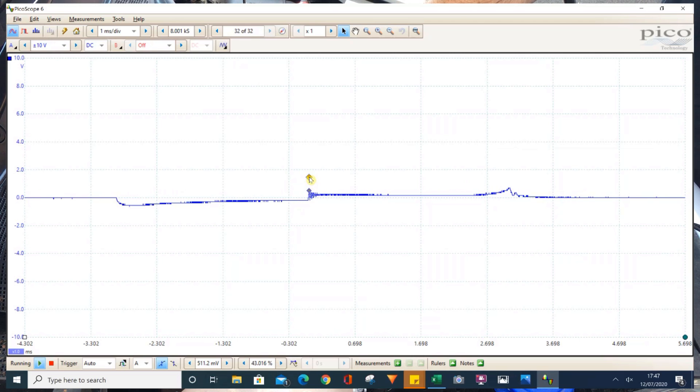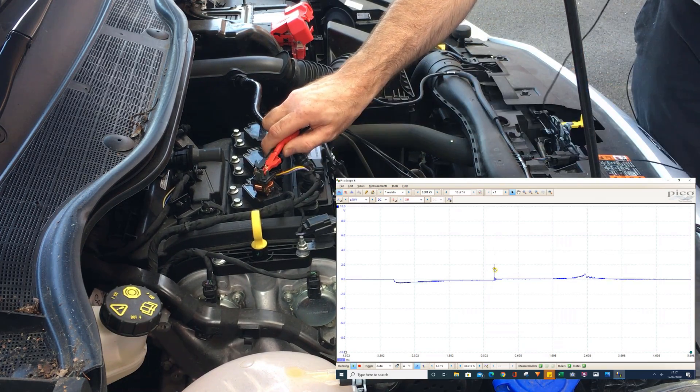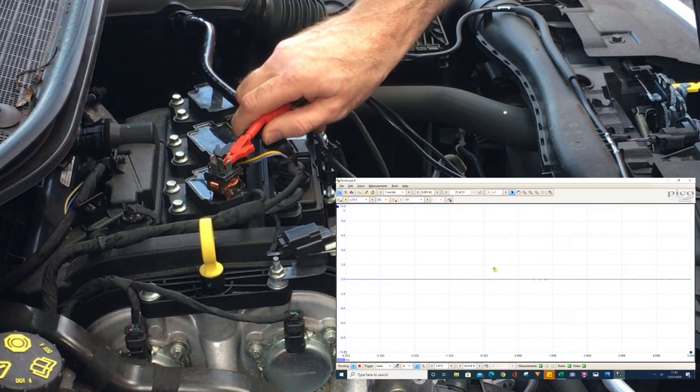I'll bring that up a bit. Okay, so that's pretty good — we're actually picking up the signal from the ignition coil into the relay there. Not a very strong signal; I thought it might have been a bit stronger than that.